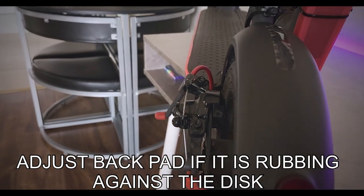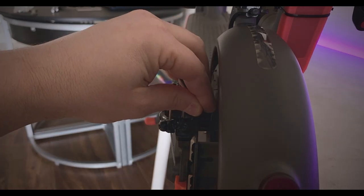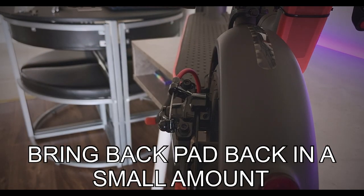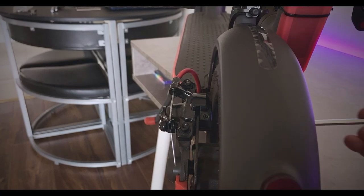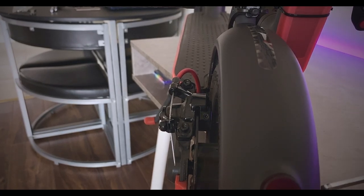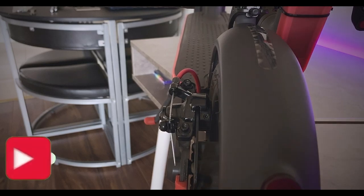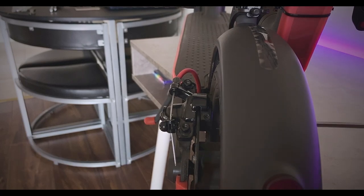The back pad is rubbing a tiny bit. We're going to bring the back pad back slightly - loosen that small Allen bolt and turn it anti-clockwise. No more noise. To show you what happens when it's too tight - I tighten it too much and the wheel is not moving at all. So we loosen it back. Still rubbing - keep loosening. Much better. Basically, you want it as close as possible without rubbing. We're happy with the back pad.